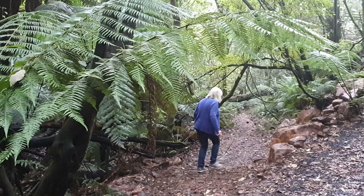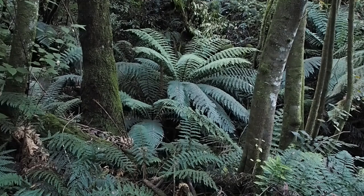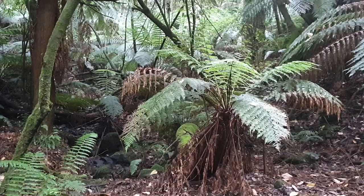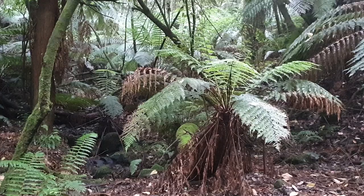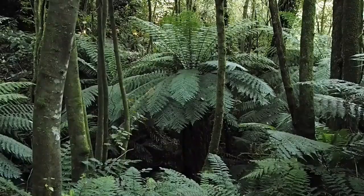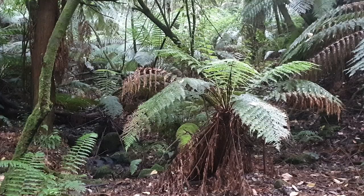Seeing plants grow in the wild is one of the best ways of understanding them and helping them grow well in your garden. I've come down to this gully, very close to the garden where Stephen and I were talking, to show you tree ferns growing in the wild. This is a bit of original rainforest that has been like this for thousands and thousands of years. As you can see, it's very sheltered, quite cool — a few degrees cooler than the garden — very quiet and soft, and you can hear the running water.